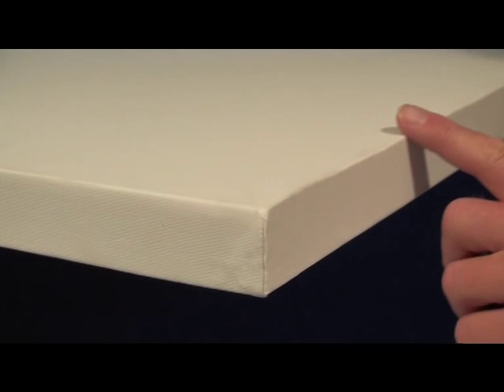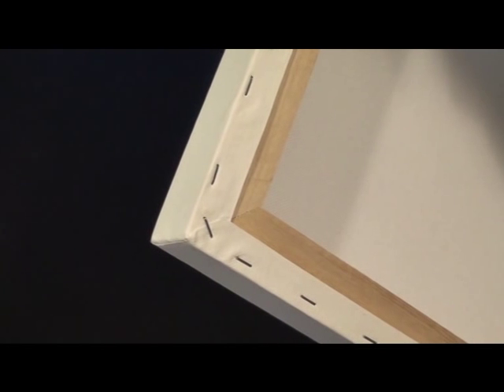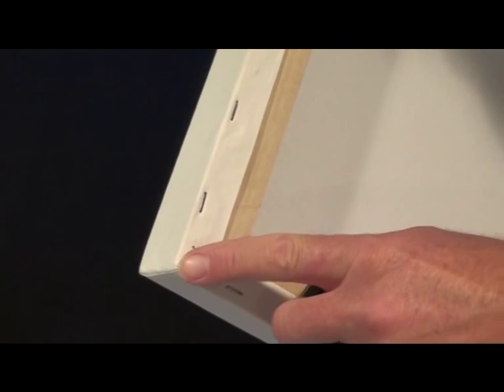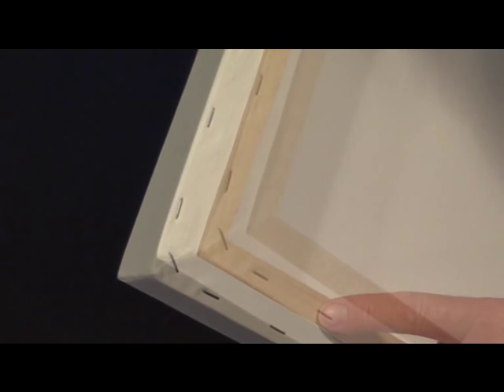The first thing we want to talk about in our kit contents video is our high quality canvases. Notice how the edges are all crisp and sharp. The material has been cut specifically at the corners and then glued and stapled to the frame with non-rusting staples. The frame is inch and a half thick solid wood. The backing has cross bracing for stability and handling.